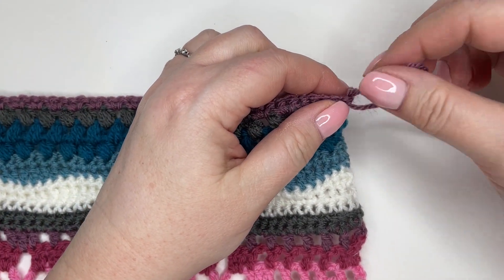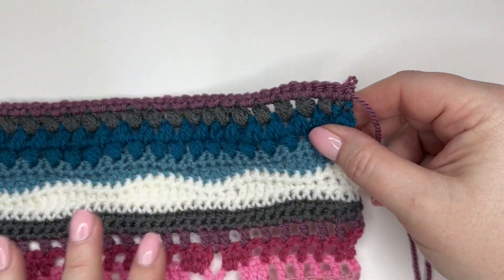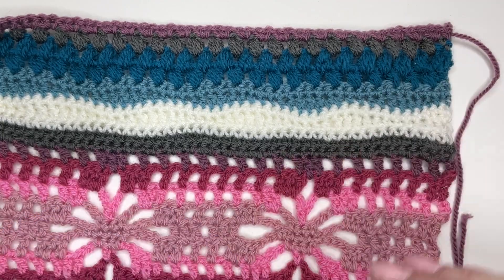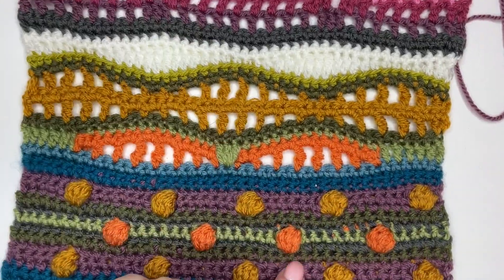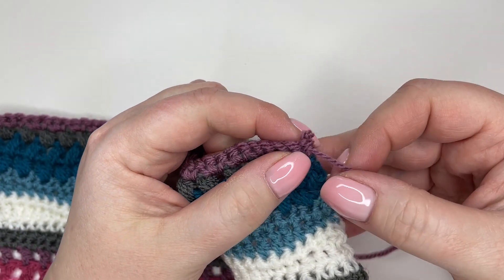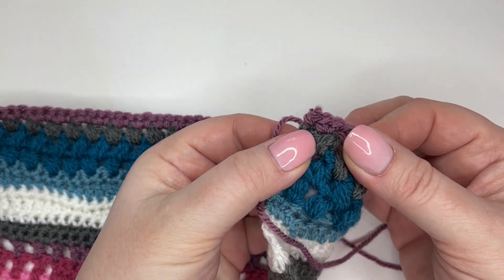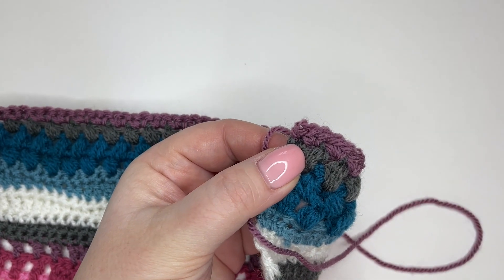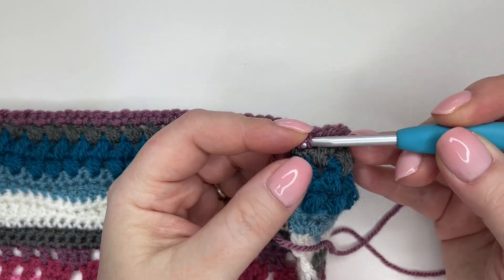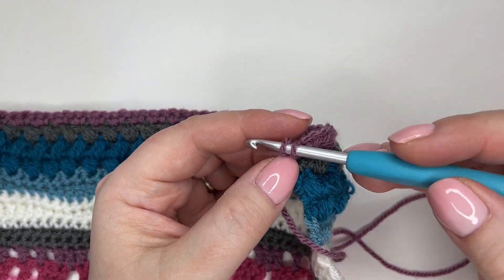We're starting on row 60. I'm just undoing my last stitch to the point where I can do our regular kind of colour change. We're going to be working — if you're working the original colour way — with turquoise here. We're on a right side row; I can tell because my pumpkins are this side up. I'm just going to pull that stitch back to the point where there are two little loops left, and we're going to be using a four and a half millimetre hook for this row. We do switch a bit between hooks on this row, so pay close attention to your notes at the beginning of each row.